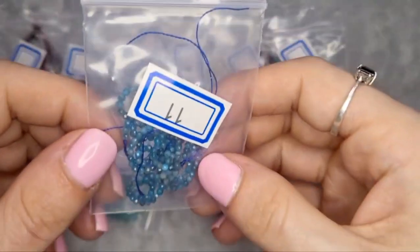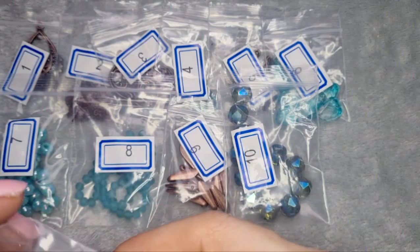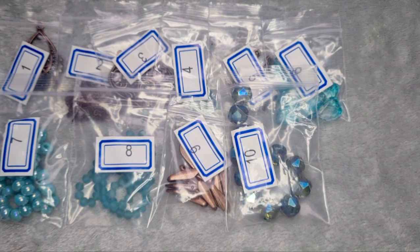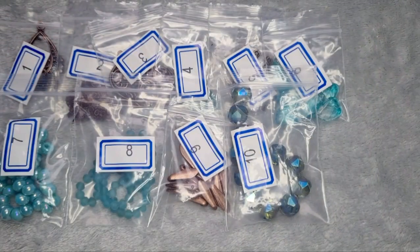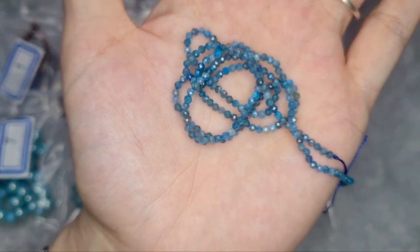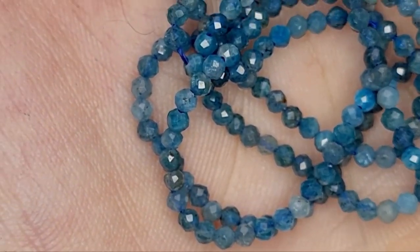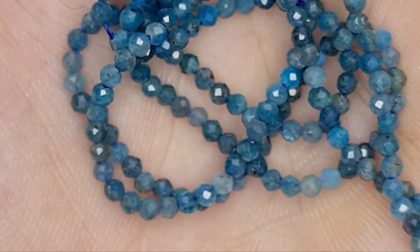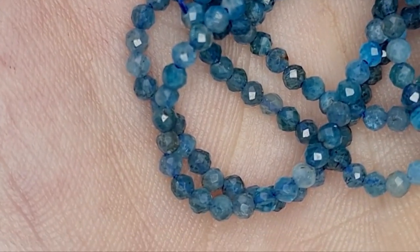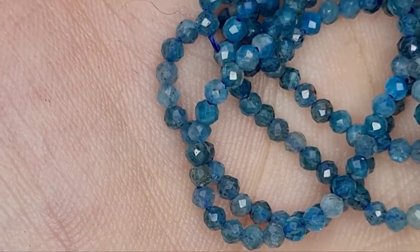Number 11 is a 14 inch strand of 2 millimeter finely faceted natural apatite gemstone round beads. These are just gorgeous — I'm really excited. They are the tiniest little things. I've also found a new love for apatite — I love the colour but haven't been able to justify buying any of my own. Look how pretty that is. Absolutely beautiful.